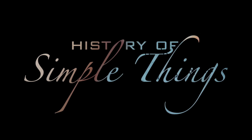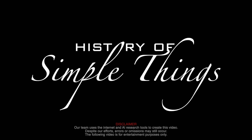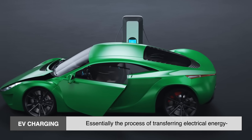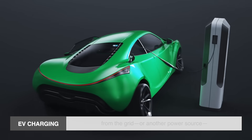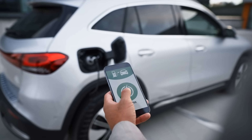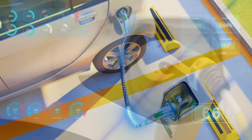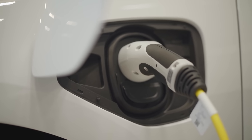EV charging is essentially the process of transferring electrical energy from the grid or another power source into your electric vehicle's battery. Think of it like charging your phone, but with a much bigger battery and a bit more going on behind the scenes. Instead of filling up with gasoline, you're filling up with electrons. And just like your phone, how fast it charges depends on the charger and your battery's capacity.